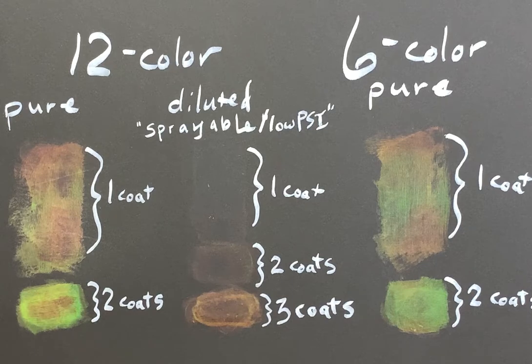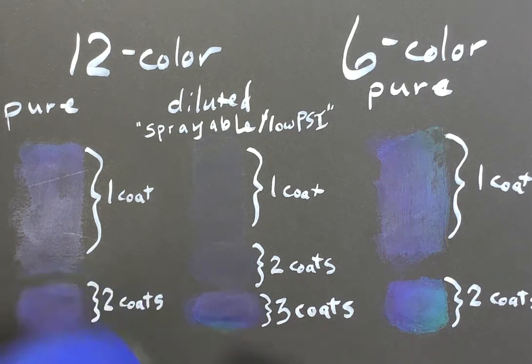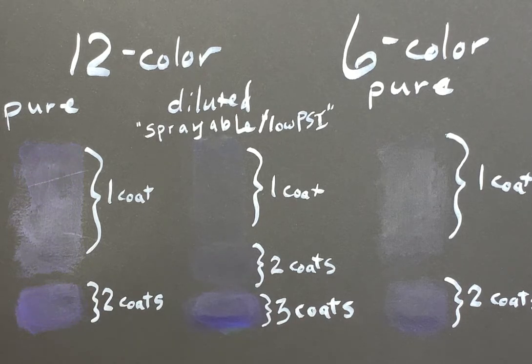My hands are a bit cold, so I'm going to show you the full effect using a heat gun. The 12-color type starts out transparent then changes to brown, red, yellow, green, blue, purple, pink, yellow, green, blue, and purple.